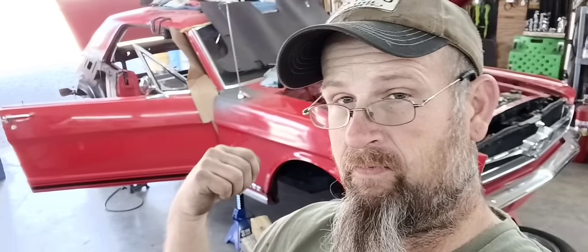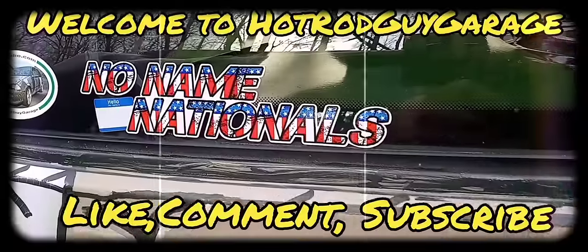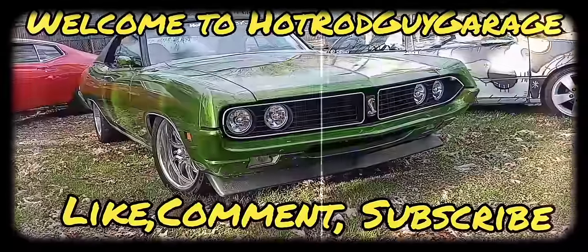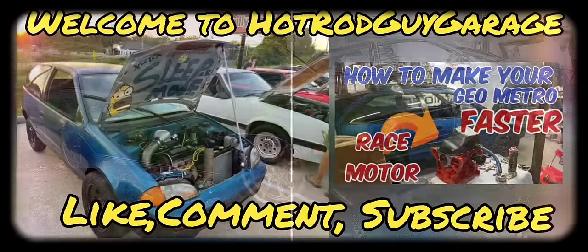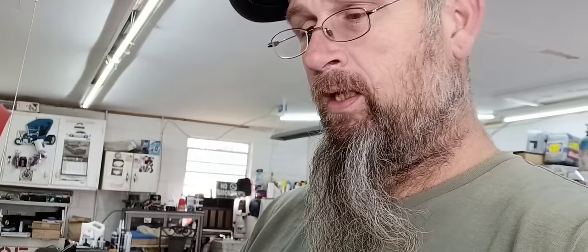Welcome back to Hot Rod Guy Garage. This is going to be another episode of fixing this hacked up 65 Mustang. Follow me along through the intro and I'll be back. It's a Wednesday of the next week since I've got these floor pans put in. What we need to do today is patch these rear floor pans. Let's get started.